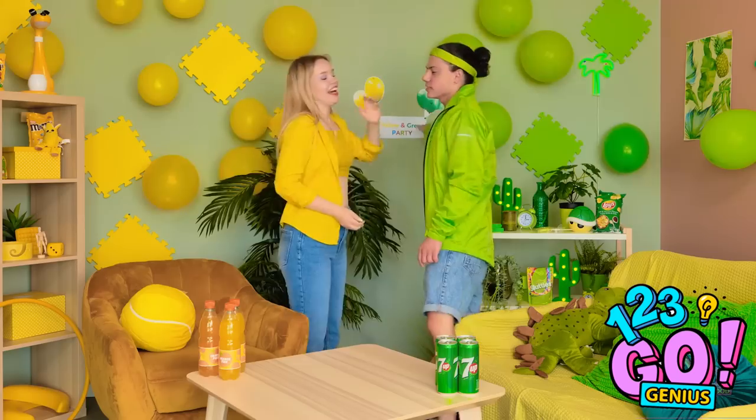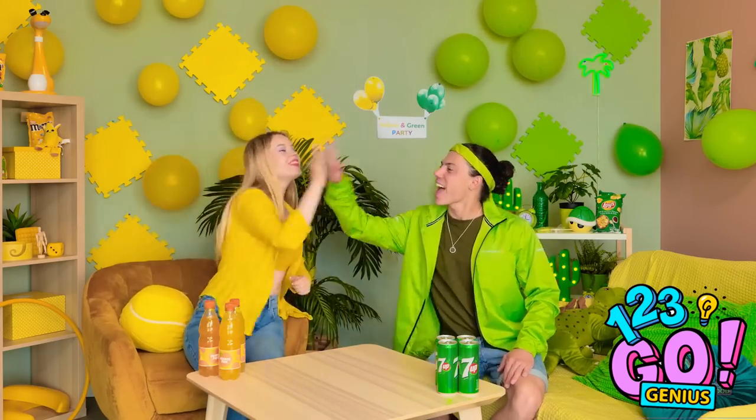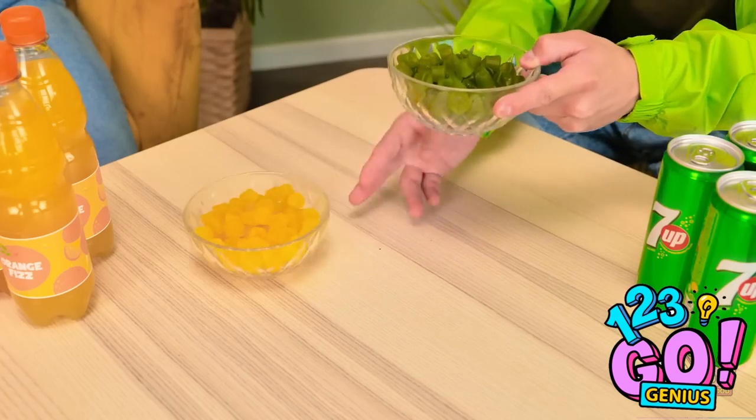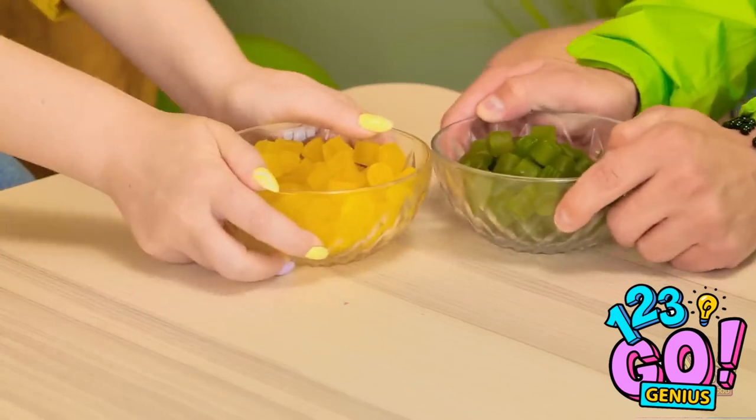Welcome to the party, folks — now let's wait for the guests! Want some candy while we wait? We can't just have yellow — it's a green party too, Emma. See? Now it makes way more sense. You think green is better? Yellow in the center! Green! It's so on — I'm up for the challenge. You sure about that? Just move your ball, it isn't fair! Yellow is stupid, Emma! Now look what you've done!